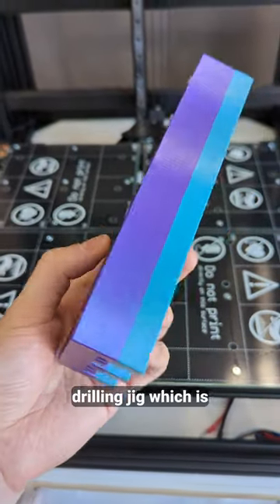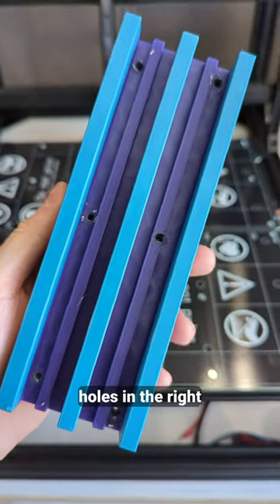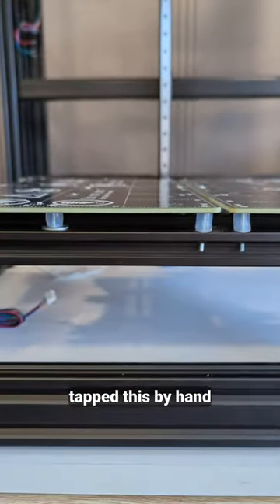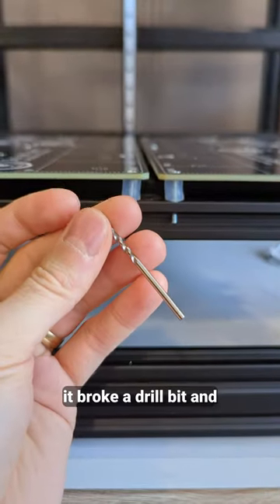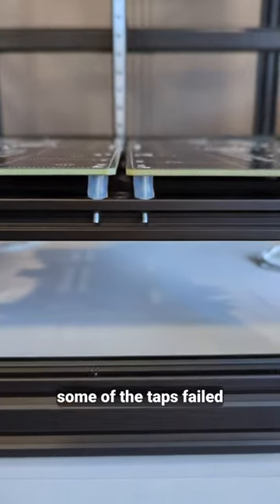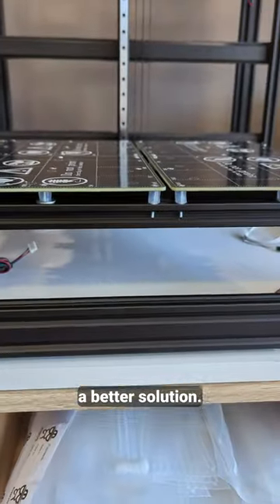I used the new drilling jig which is much better because it's in two colors, but more importantly it has the holes in the right place. I drilled and tapped this by hand because I don't have a drill press and it was not fun. Already broke a drill bit and some of the taps failed so I had to improvise. Definitely not a great idea — I'll have to find a better solution.